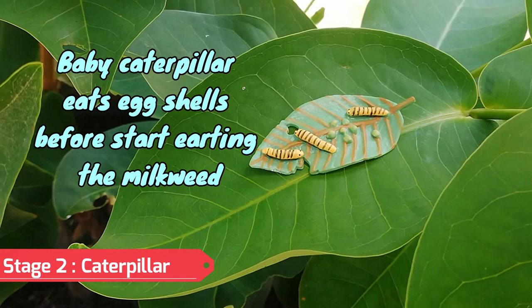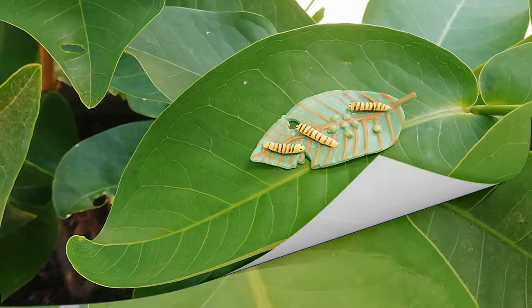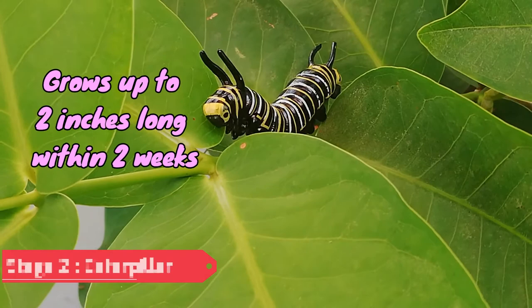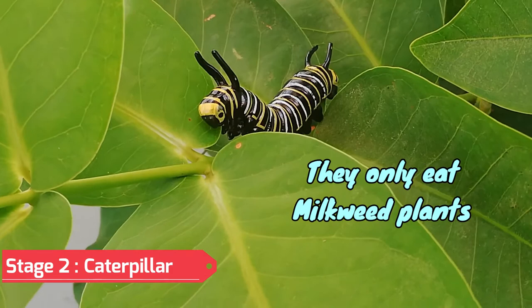It eats milkweed all day long. In two weeks it grows from less than a quarter inch to two inches long. During the caterpillar stage, they only eat milkweed plants, and they eat a lot too.